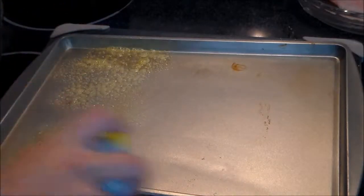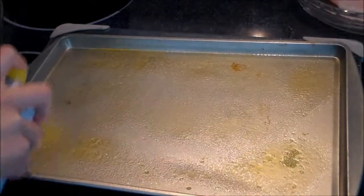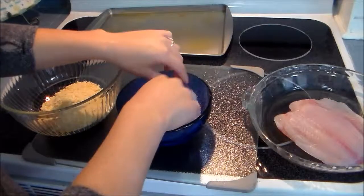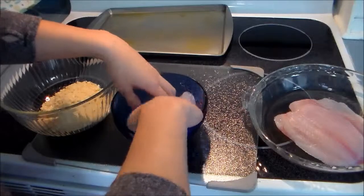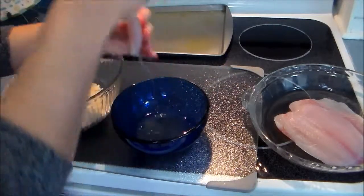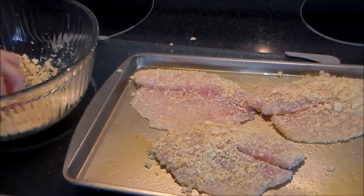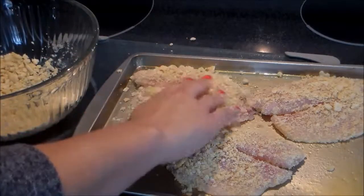Now we're going to butter our pan and get ready to fix up this fish. All we need to do is take the fish, dip it in the egg white mixture, then place it into the crumb mixture and coat both sides. Once we're done breading all of our fish, we can take the rest of the crumble mixture and just top it on the rest of the tilapia.